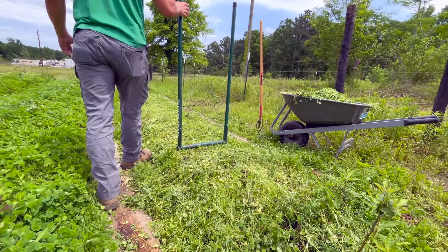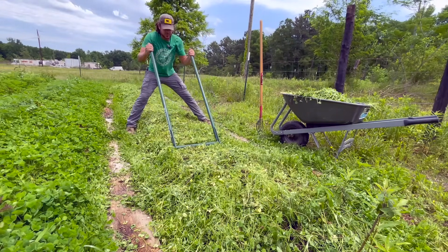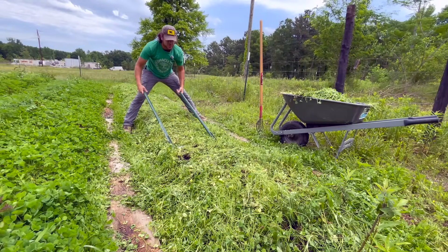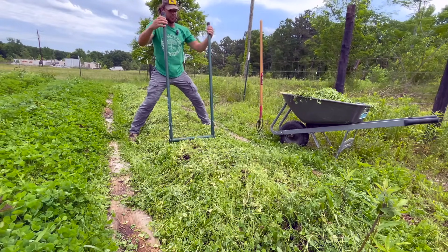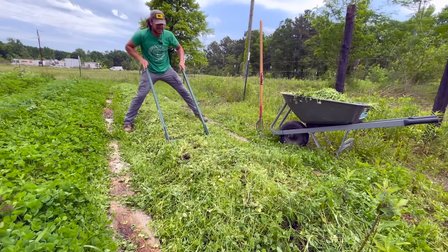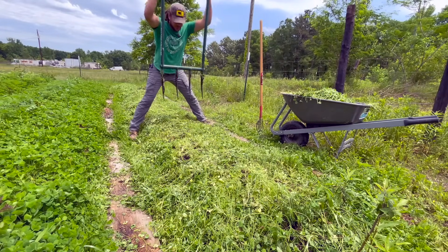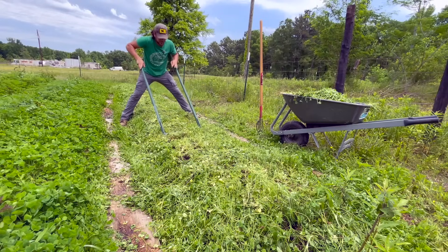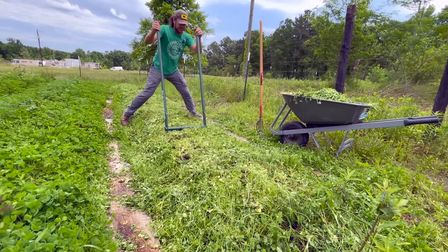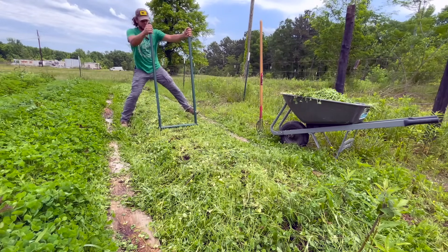The next thing I'm going to be doing is broad forking. Broad forking is a subsoiling technique that doesn't destroy the soil structure, but instead breaks past any compaction layers and allows water, nutrients, and life to infiltrate down below — also roots. This is going to help increase the size and overall growth of my sweet potatoes.